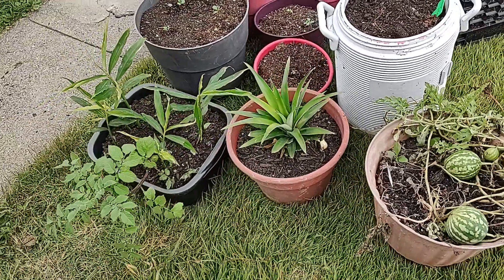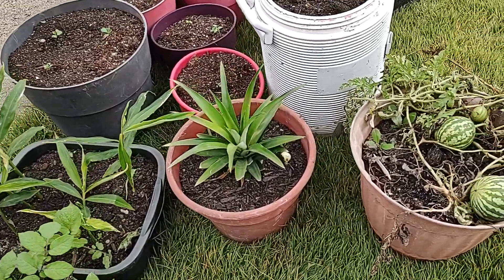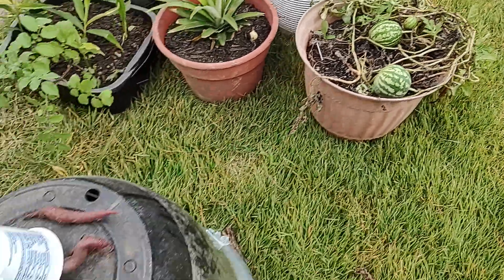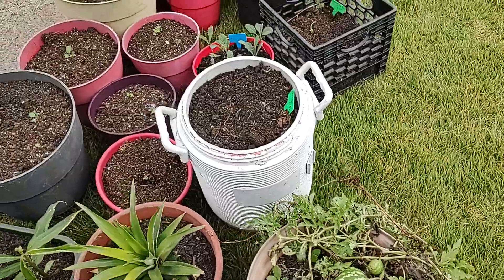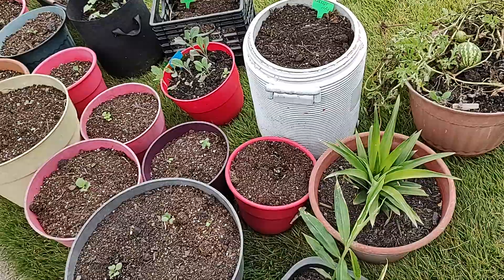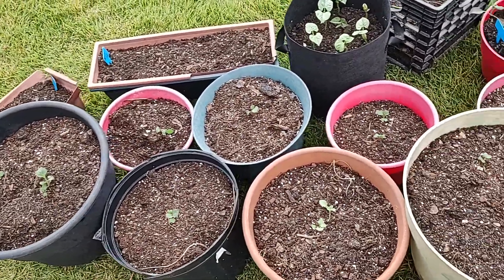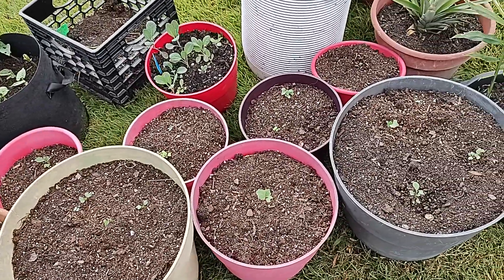These guys here — ginger is not an experiment, I go to this every year. This pineapple is an experiment. These watermelons were left over from the summer; I've been covering them and I'm not sure what's going to happen. But that's not my main focus. My main focus are brassicas — plants like collard greens and broccoli and other leafy greens.